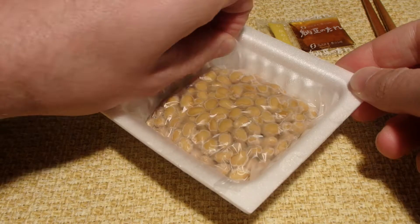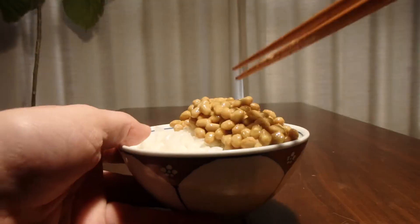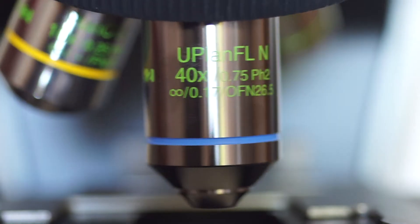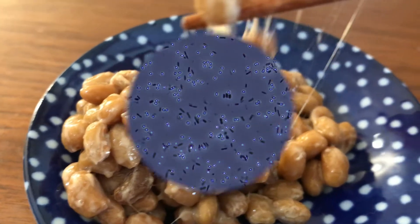Then you are good to go. Usually you apply it to rice. Rip, clamp, pull, mix, sauce, eat. Bon appétit! Now that we know how the inhabitants taste, let's look them in the eye. Meet the citizens of Natto Town.